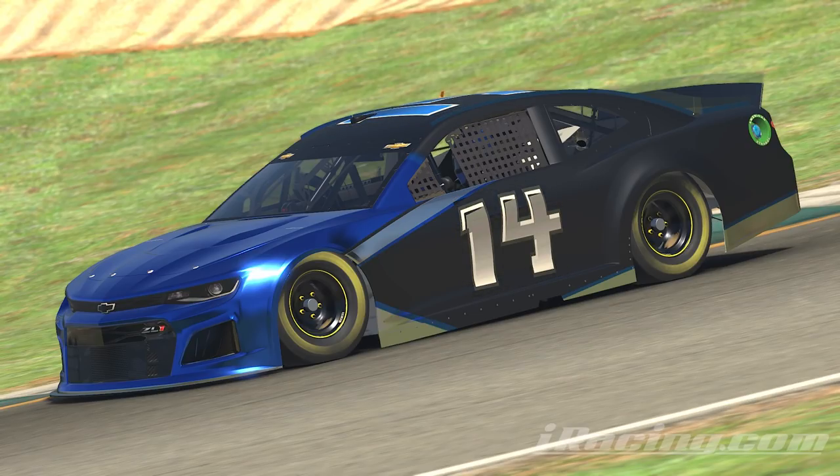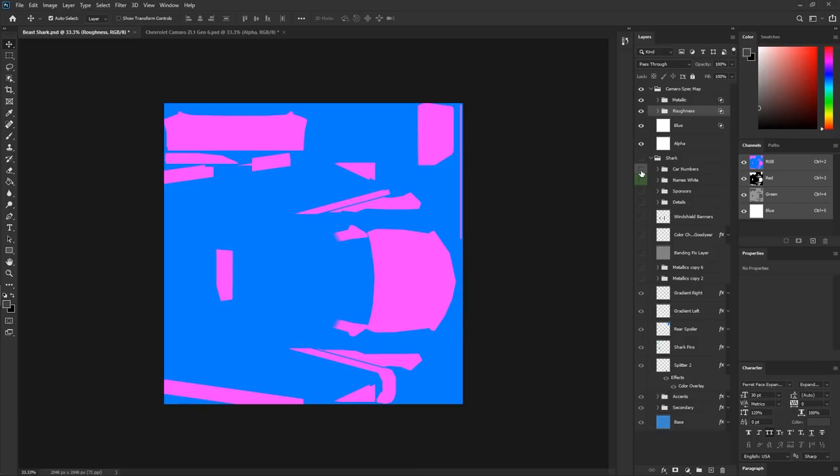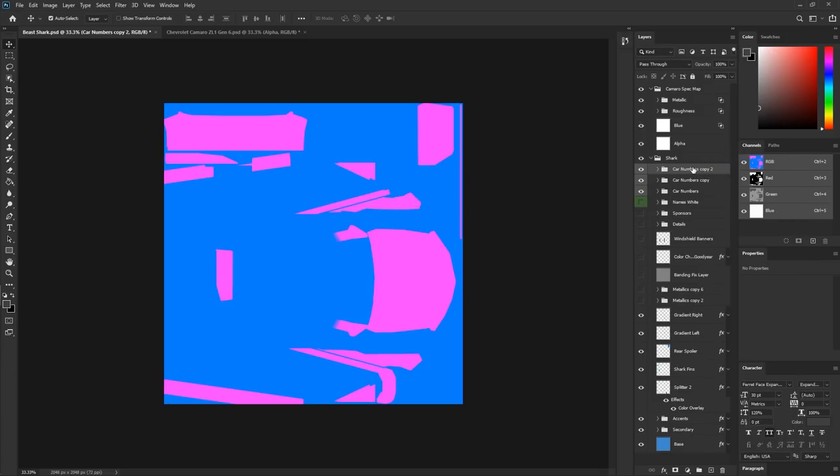Vice versa: if you don't have a spec map for a custom number, whatever you have on the side of the car is what the number will be. For this scheme, the goal is a default sticker look — sort of chrome and matte car appearance with stickers applied. The default setting for in-sim stickers and numbers is: metallic set to 0, and roughness set to 37 on the grayscale. The first step is to make copies of the car numbers. You don't have to custom spec map your number — whatever the car is spec mapped in the area where the number goes is how the number will appear.